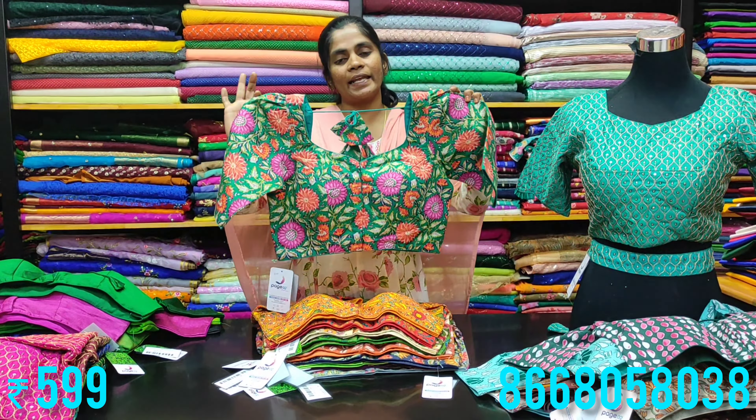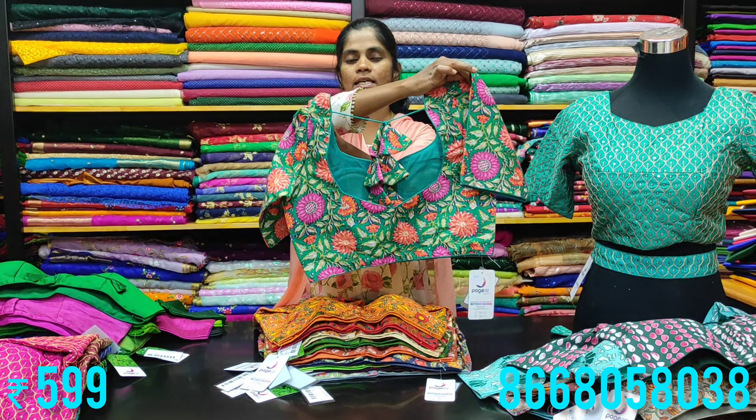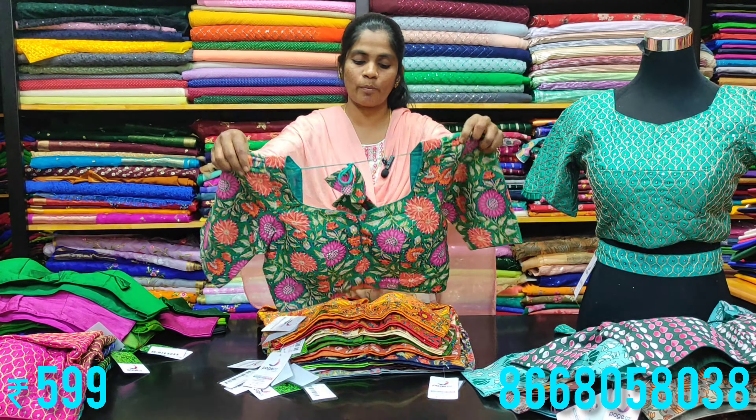The next one is printed cotton blouses — the pattern is available with elbow sleeves on one side and puff sleeves on the other side, giving you two design options within the same blouse.